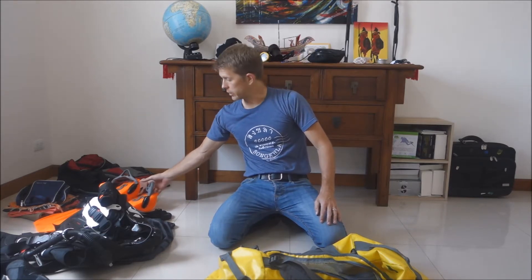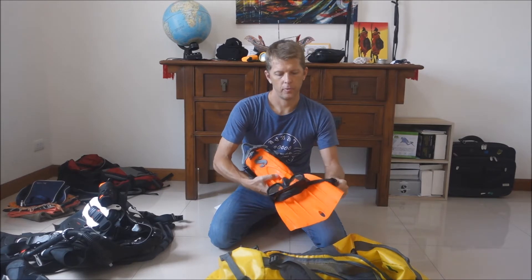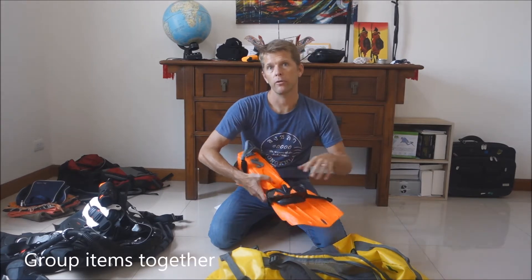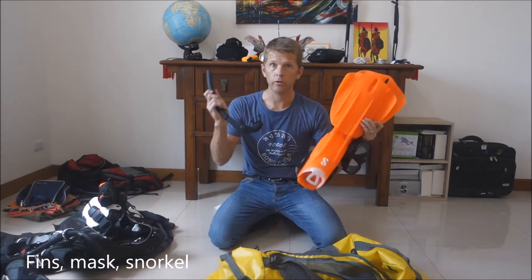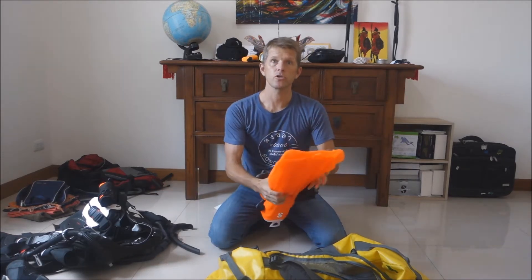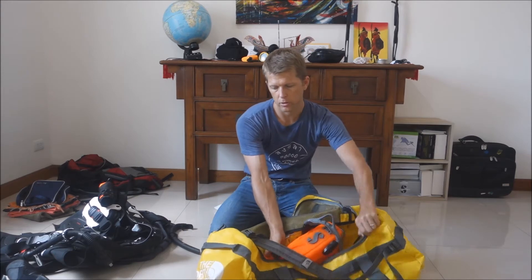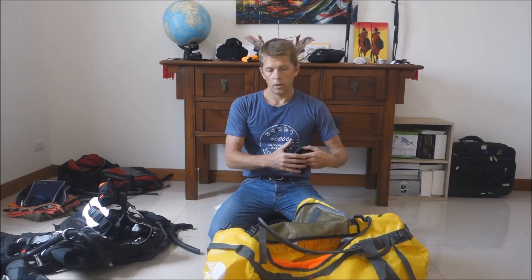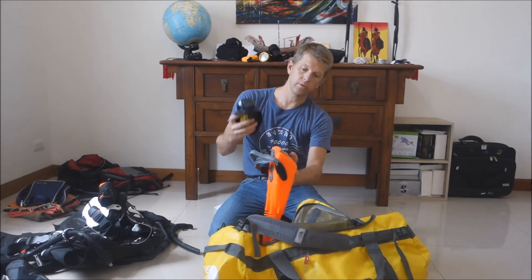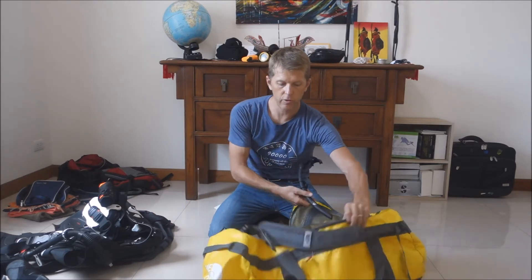Starting first with not forgetting anything: to avoid forgetting to pack anything, group things at home when you store them. I group fins, mask, and snorkel together. Start packing with fins at the bottom since they are hard and can take some banging around there. You can put the mask inside the fin to protect it, and throw the snorkel in.